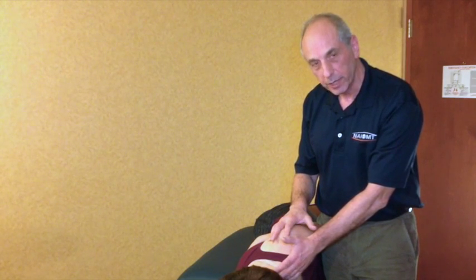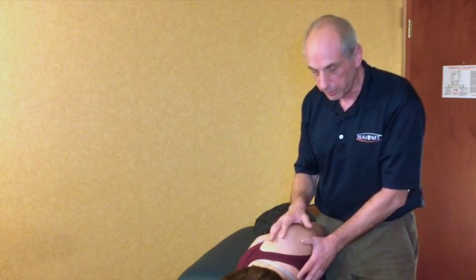We're not going to be including neurovascular structures and their influence on the shoulder, but that can be included if we wanted to at another time.